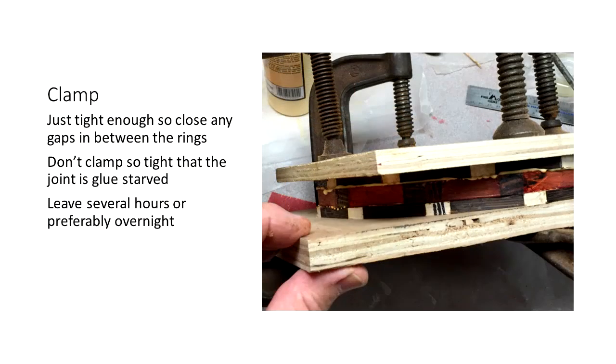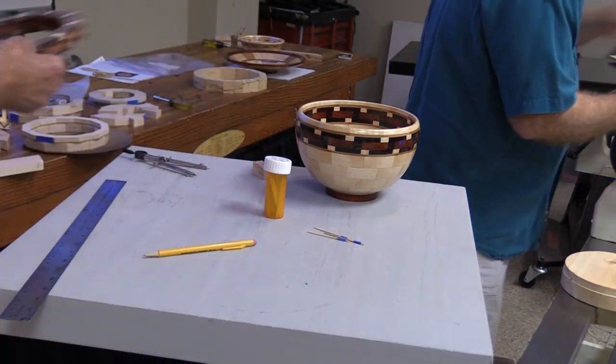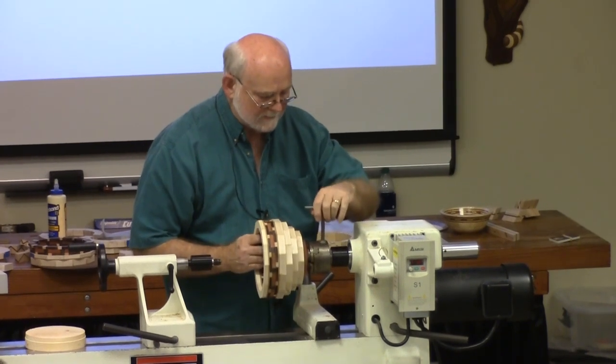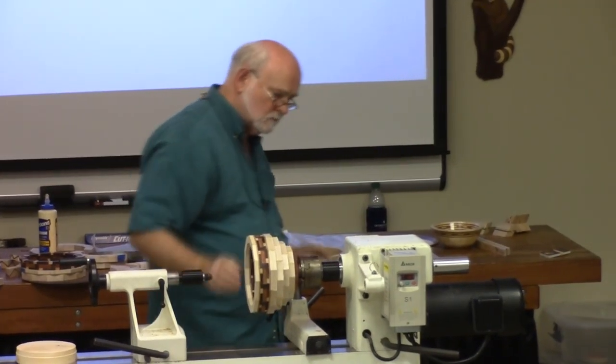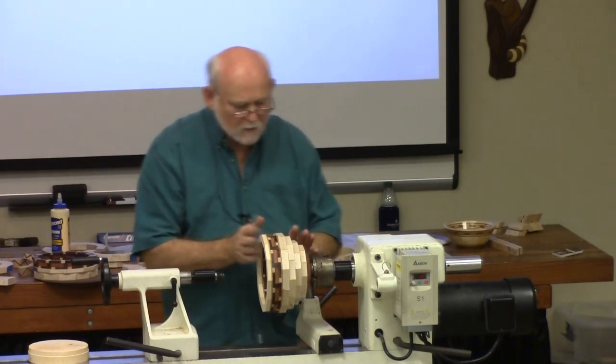Now we're ready to turn. A quick question: I've seen where when you turn the bowl it throws off the dimensions of some of the pieces — where it's lined up when you put it together, it kind of migrates a little bit. Is there a way to plan ahead for that? I don't know that there's any way you can plan ahead for it. Sometimes it just happens simply because you didn't have things lined up right to begin with.